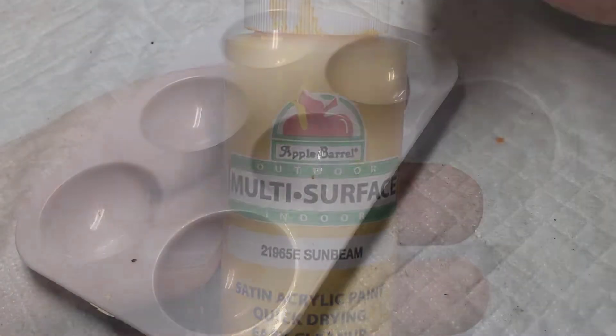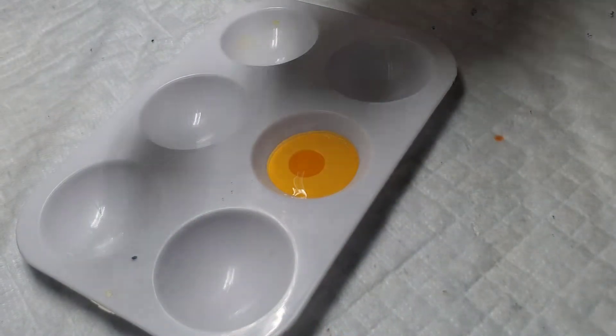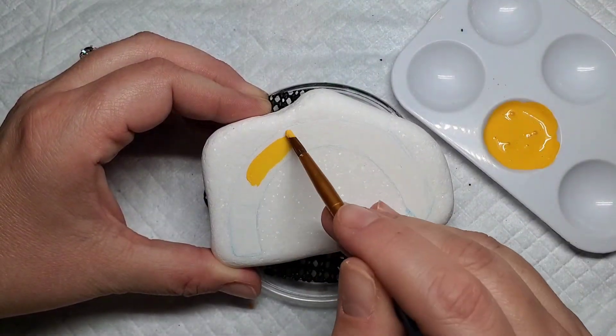I'm going to use this Sunbeam yellow to custom mix a pencil yellow by adding a dab of apricot and then a dab of Liquitex gesso to make sure it's nice and solid. So I'm just going to mix this up and then add it to the rainbow.